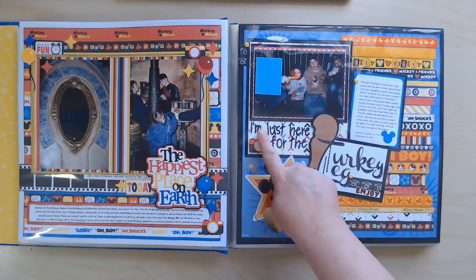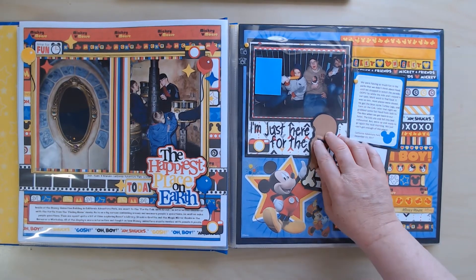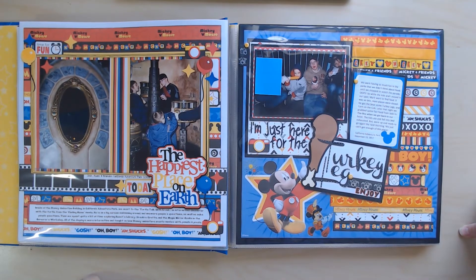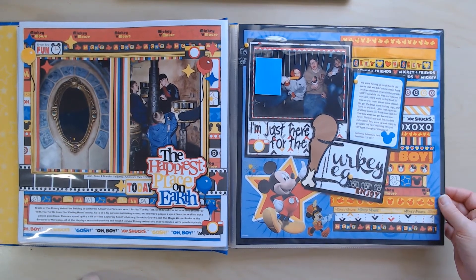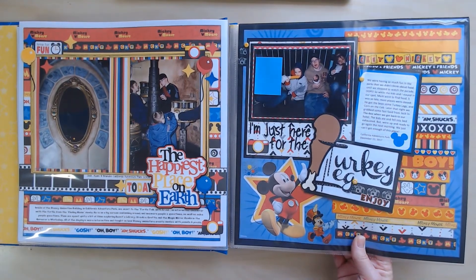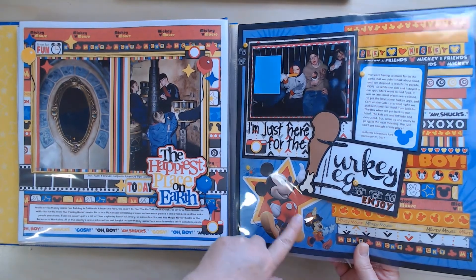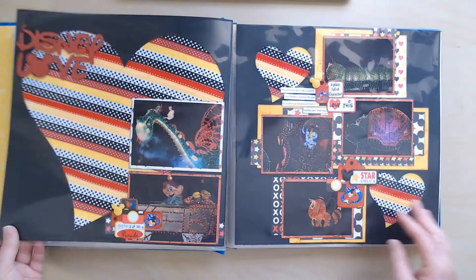This one I got on Etsy — it said 'I'm just here for the turkey leg,' which I loved because I don't know why my kids were so obsessed with those giant turkey legs, but it was a real thing for them. My little guy didn't like it though — he got corn, and so did I. I didn't enjoy the big turkey leg either; it tasted like ham to me, which weirded me out. The turkey leg and the title are cut files, but the rest is just patterned paper and stickers.